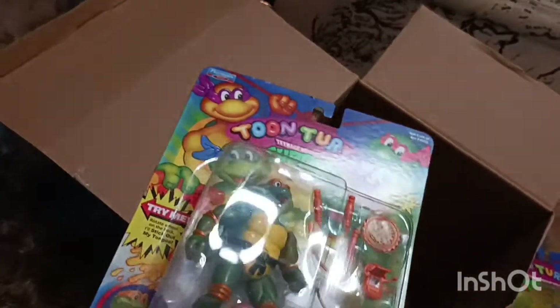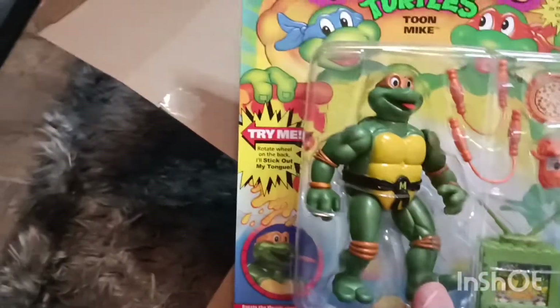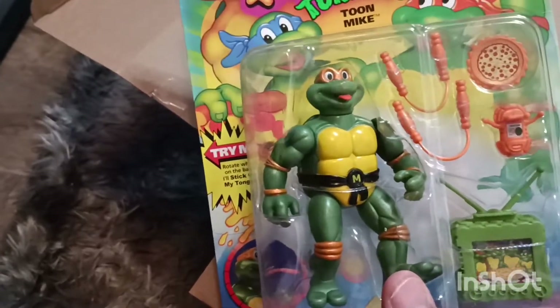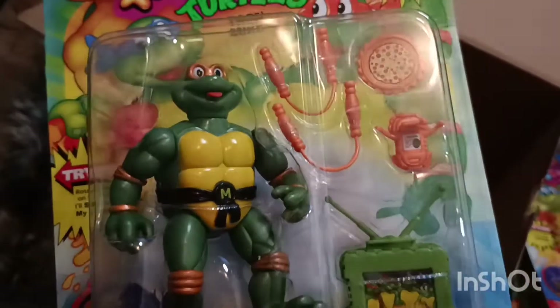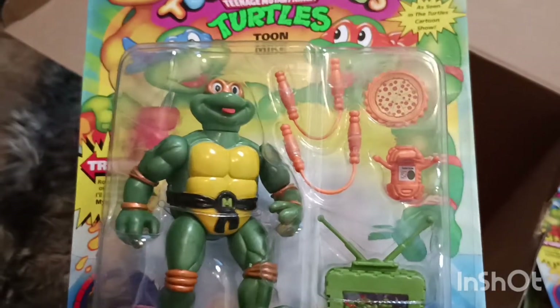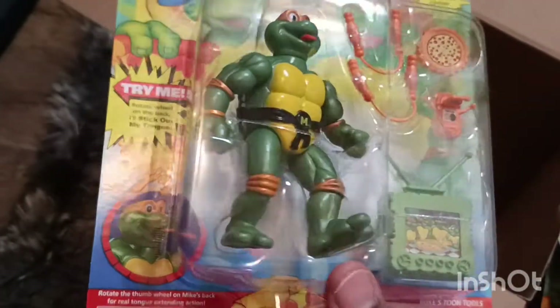The last one — we have Mikey, and his tongue comes out. Their bandanas are shiny but the turtle skin color is kind of toned down, which is pretty cool. They all have their own separate weapon they usually come with, but everybody also comes with the same pizza communicator and TV. Mikey's tongue is supposed to come out — right there — that's pretty funny.